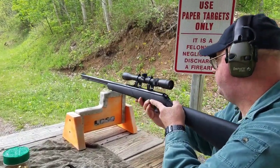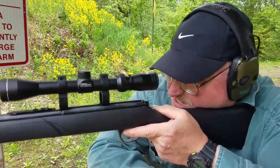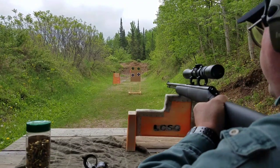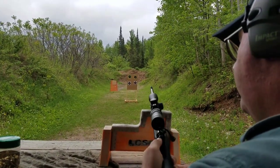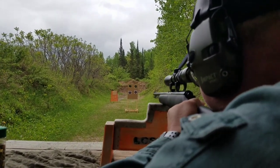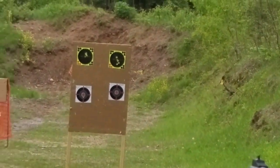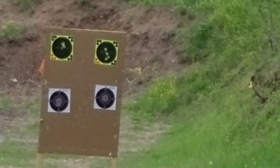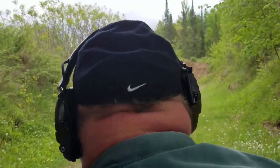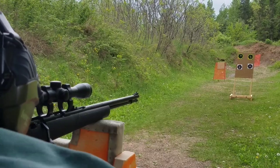We're set up here now, shooting just short range with this, because these don't have a lot of powder behind them, so the velocity and accuracy at long distances aren't going to be great. We're just seeing what we're doing here at about 12 yards. Shots are coming in a little low — pretty consistently, very slow.